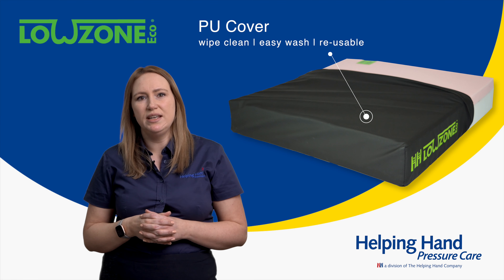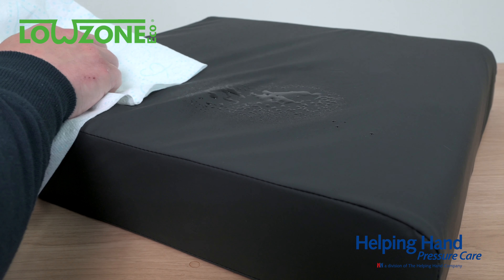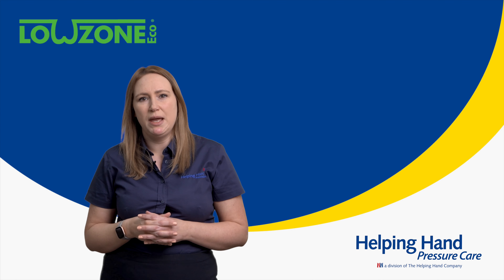As the zip opens, you'll notice the cushion has an inner liner. This is a Platelin liner, which we put on all of our cushions. It helps keep the integrity of the foam in great condition for longer by being splash proof and wipeable if there are any leakages that come through the main cover after a period of time.